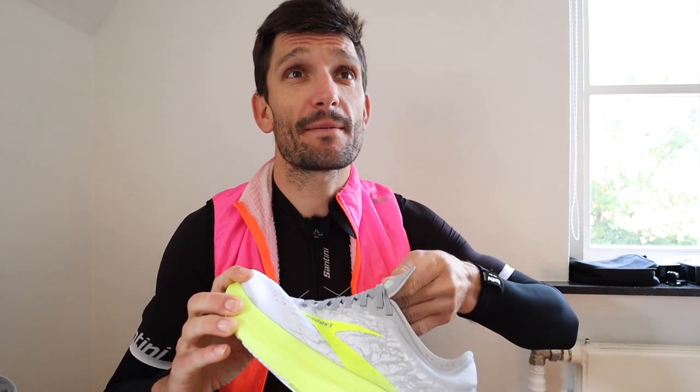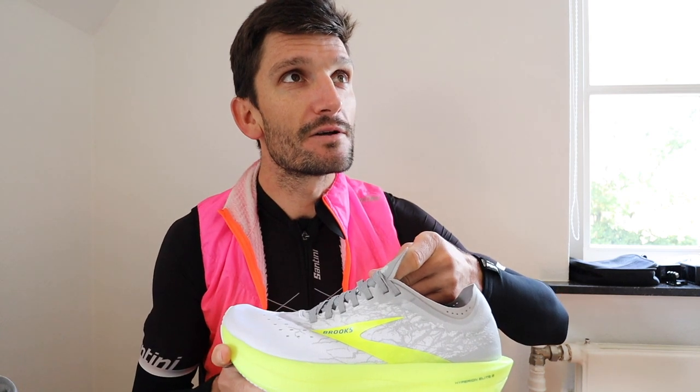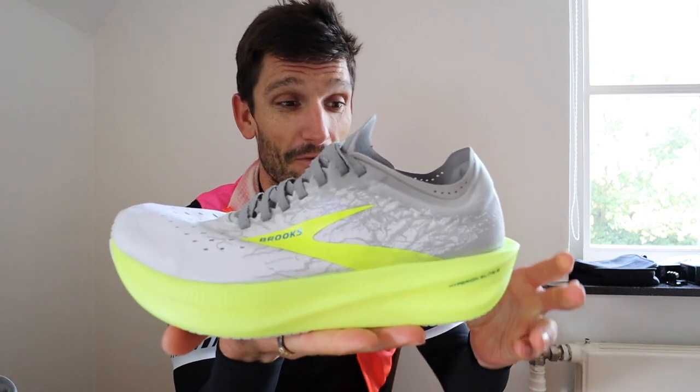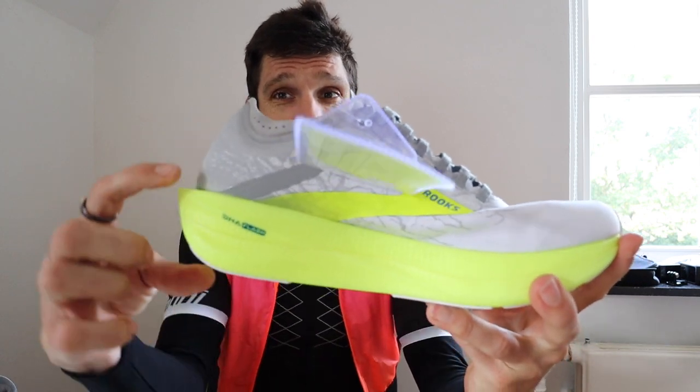What do you reckon about the shoe, Rach? She says that's rubbish — go for a 361. Rachel says 361. My honest opinion about this shoe so far — I'm not sure about Brooks. But I'm very much willing to give it a try. I like the stack height. The stack height is really big.